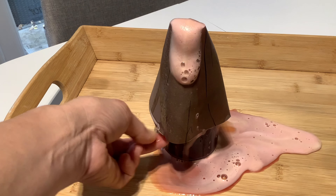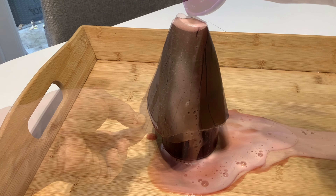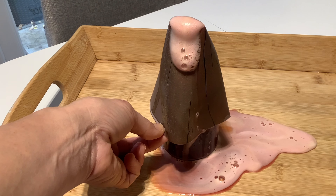Wow, look how the lava runs down the side of the volcano. You can keep adding more vinegar until the reaction finishes.